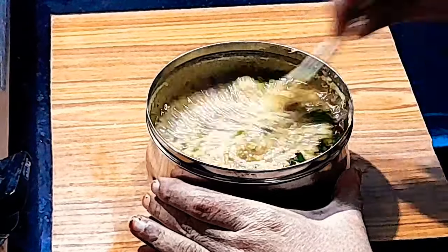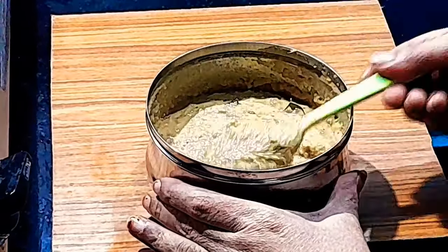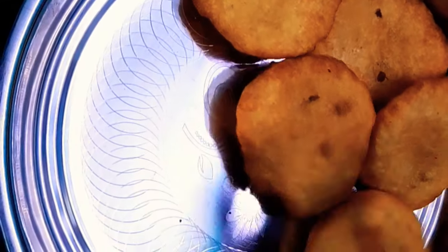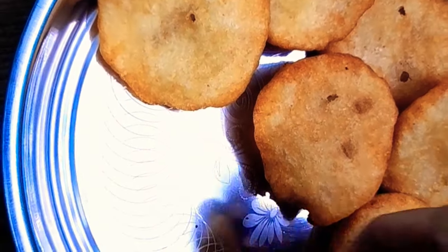This is the most important thing in the supermarket. I'm going to give you a video. Let's see if you have a taste of the taste in the winter.